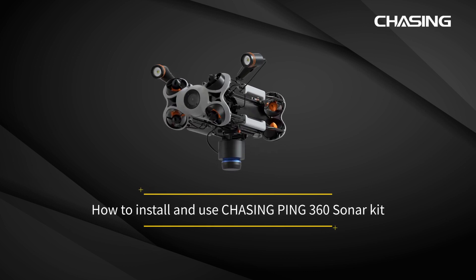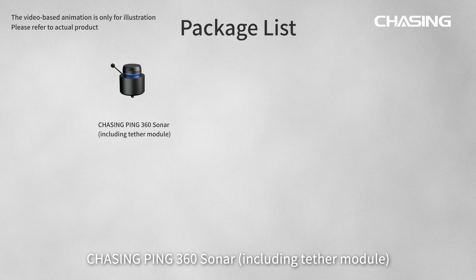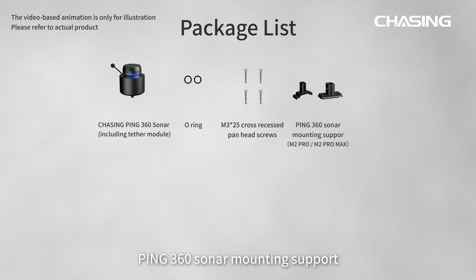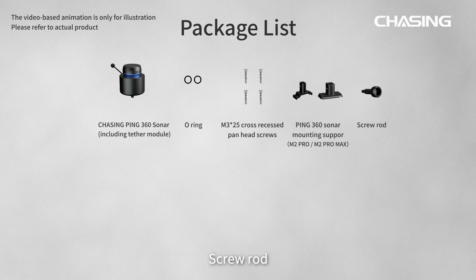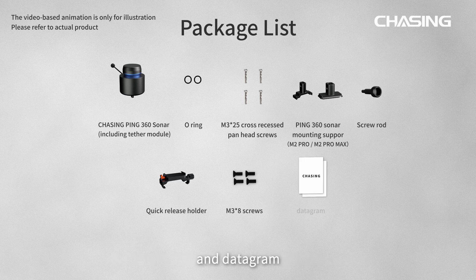Welcome to the installation and use guide of the Chasing Ping 360 Sonar Kit. The package contains the Chasing Ping 360 sonar, O-ring, M3 by 25 cross-recessed pan head screws, Ping 360 sonar mounting support, screw rod, quick release holder, M3 by 8 screws, and datagram.